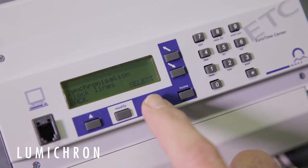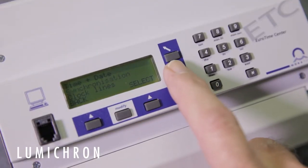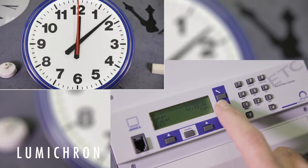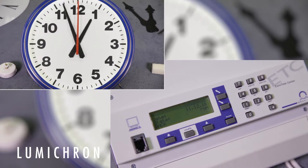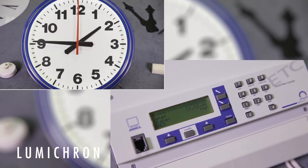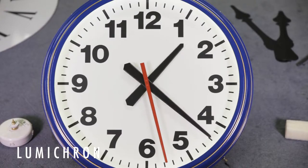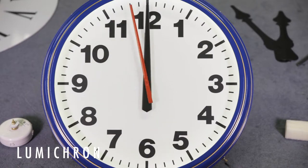Easy to operate. Simply scroll to the clock lines and MOBA line. The top line is the position of the hands on the clock. Scroll down to the state and edit to stop or run. Whenever the state is changed to stop, the hands will reset to 12 o'clock, or vice versa.